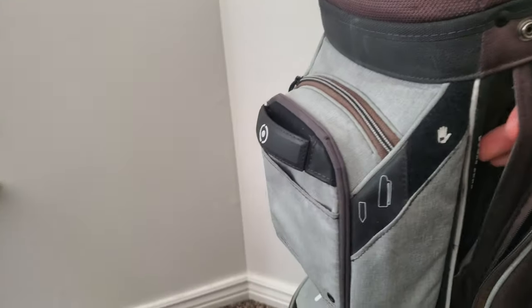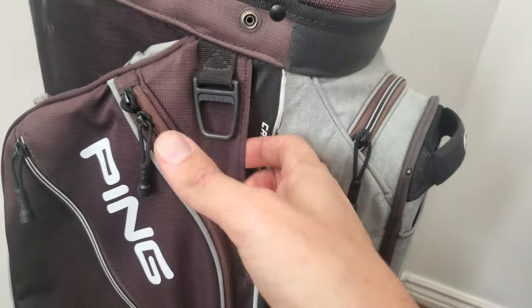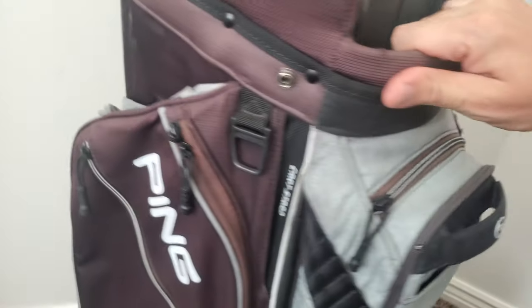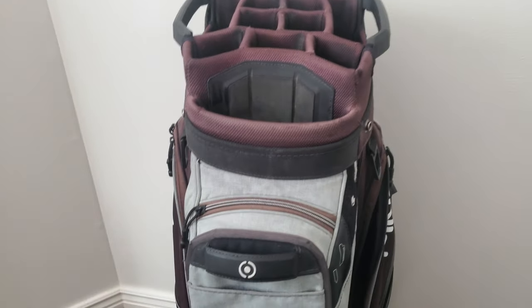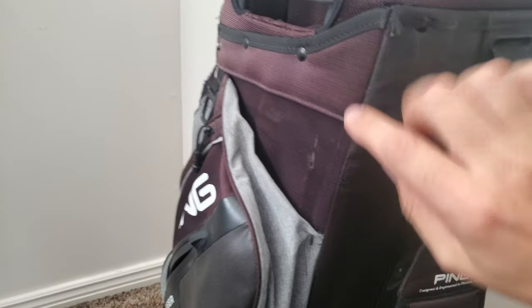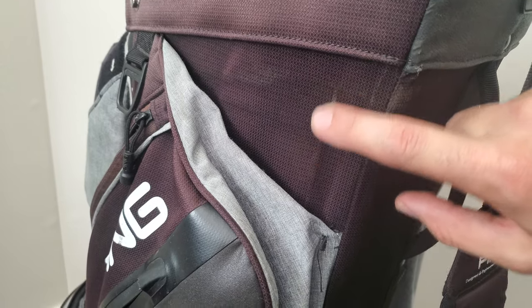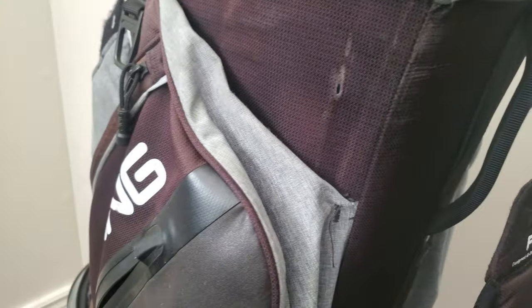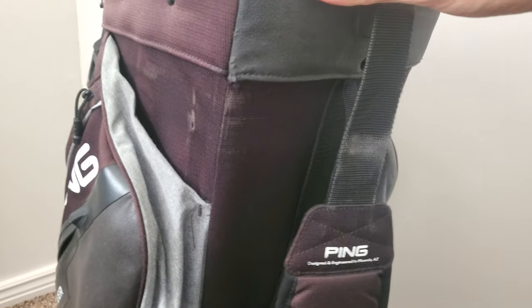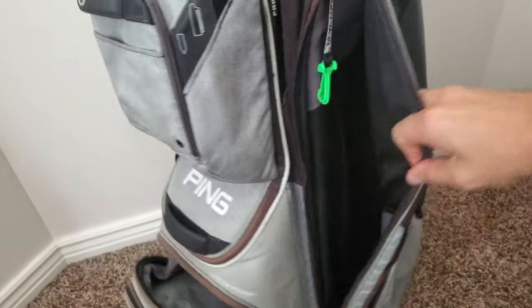On this side there's a cart strap pass-through — you put the cart strap through here, it comes out the other side, and goes back under. I use that all the time because I golf with a push cart most of the time. I'll show you the wear and tear it's caused — you can see a little hole from the rubbing of the cart strap, though it's not too bad yet.